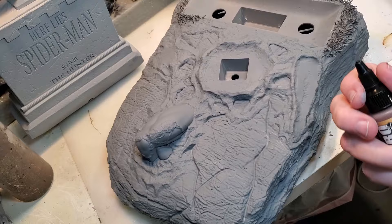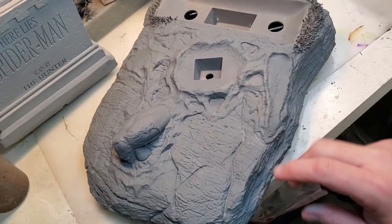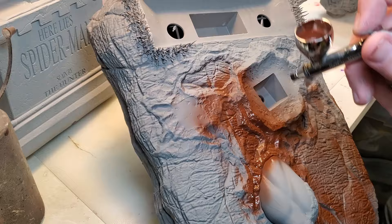Now we're going to continue working on our base colors — we're going to do the base. For that I'm going to use this warm brown from Pro Acryl. Right now what we're trying to do is get our base colors down first before we do any detailing, so we're going to start with this one next.